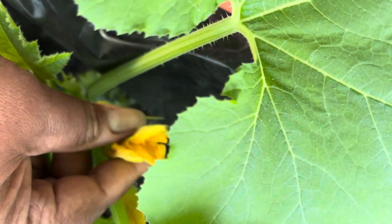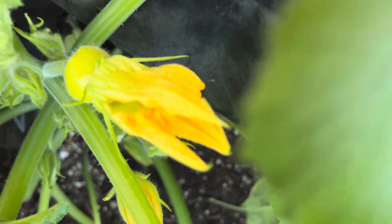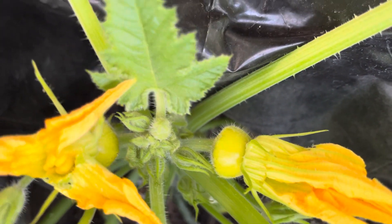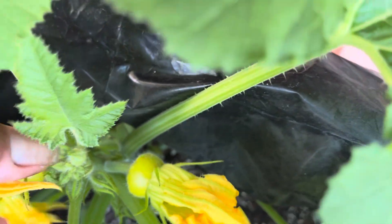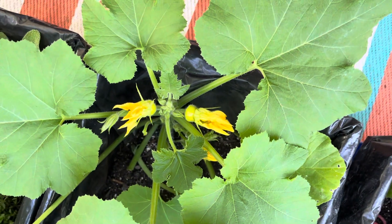And then for the female, you close it back up. Okay, we should have two patty pan squashes on the way!